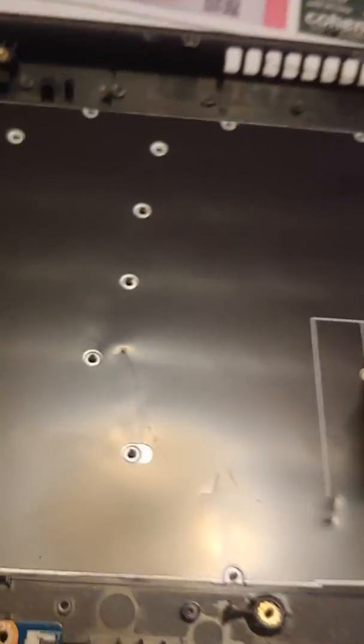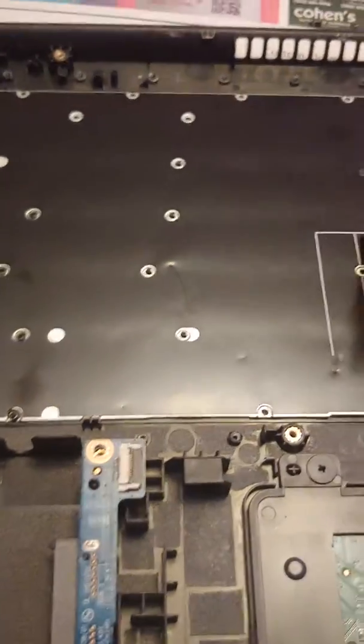There's the keyboard. Let me see if I can show y'all — the keyboard's coming off. So I just need to order a new one. Looking good to go. We'll be right back.